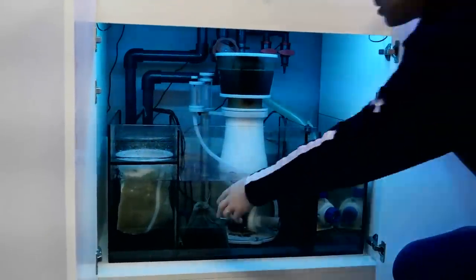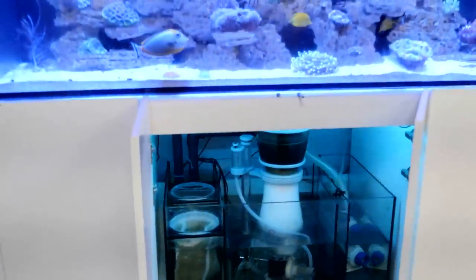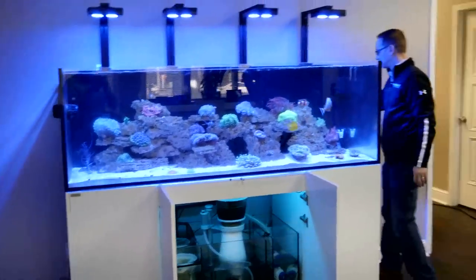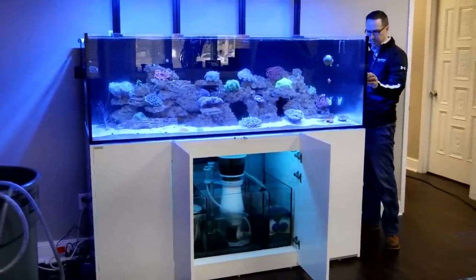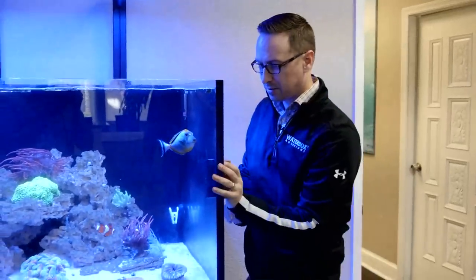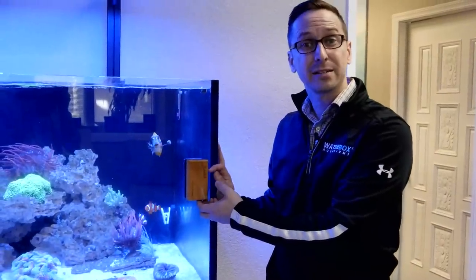It's time to clean this bad boy up. As we do maintenance, we'll tell you about everything we're doing. If you have questions, post them below. One main thing — I like using magnets. It keeps your hands dry out of the tank. There are a bunch of different magnets on the market. Just make sure no sand gets caught up in the magnet.